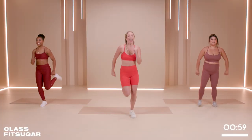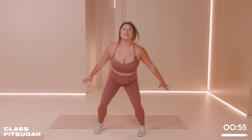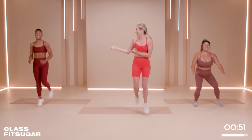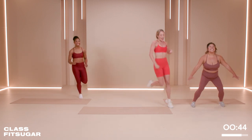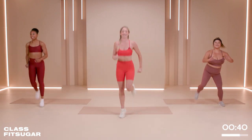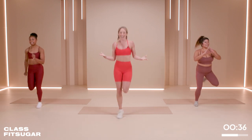We're going to start with a jog — nice and simple, just getting nice and warm. Pauline's going to be modifying for us, so feel free to follow her. Maya's stuck with me. We're going to jog around, checking out the beautiful new studio. Make sure you kick your bottom and try to get those legs nice and high. It is a quick warm-up, so make sure you put all your energy into it.